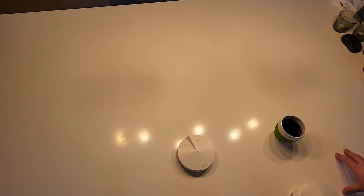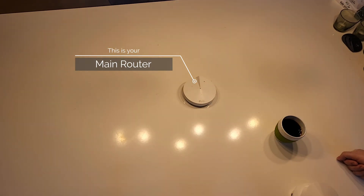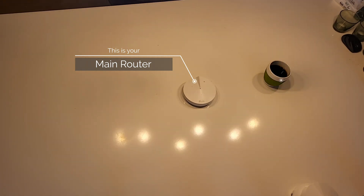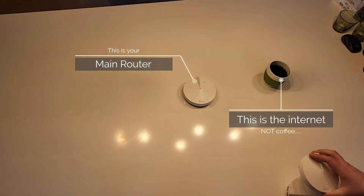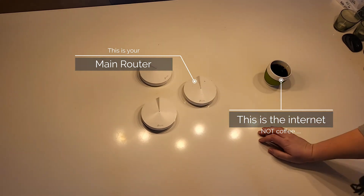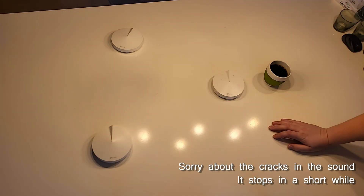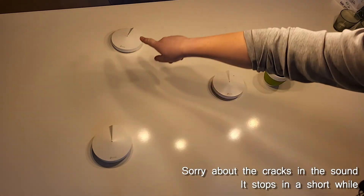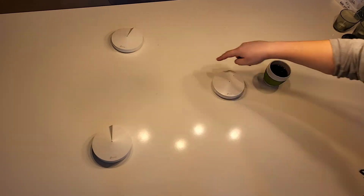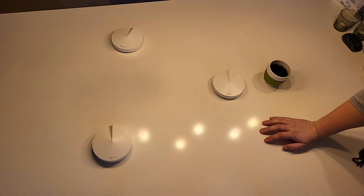So in Mesh Wi-Fi, we have this main router. This main router is usually connected to the internet. And besides that, you have these small nodes, also called satellites. These satellites you place around the house. Then all the satellites and the router will talk to each other, and they will all create the same Wi-Fi, which you can walk in and out of without losing your Wi-Fi connection, and which also has the same Wi-Fi name.